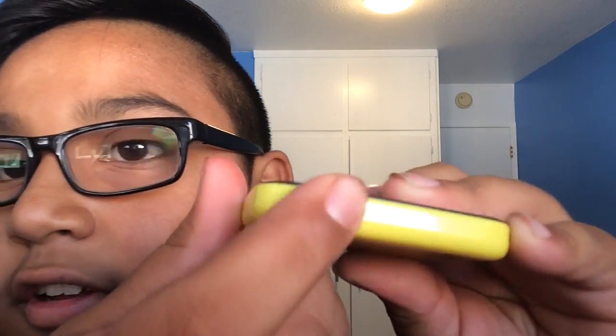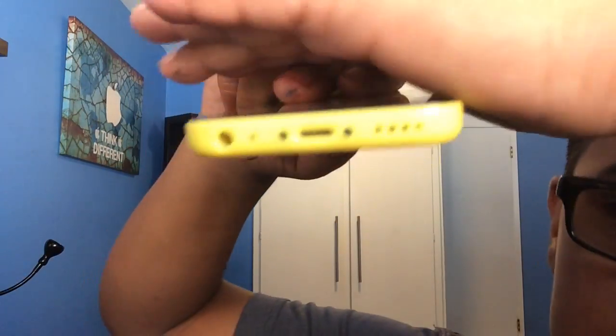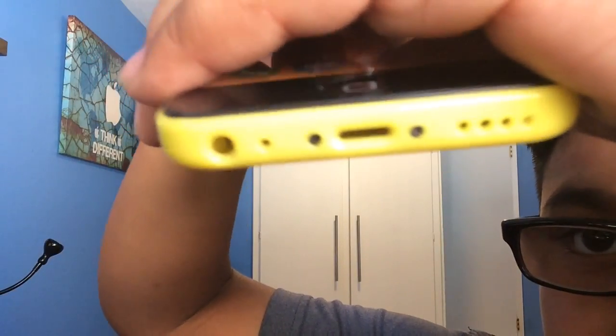The buttons click and feel fake as hell. They even put in the SIM card slot. And as you can see from right here, that looks really fake up close.